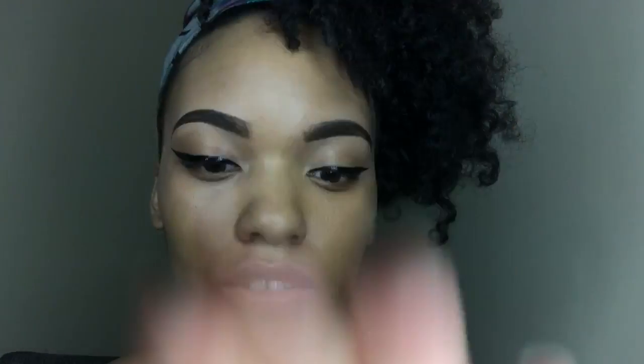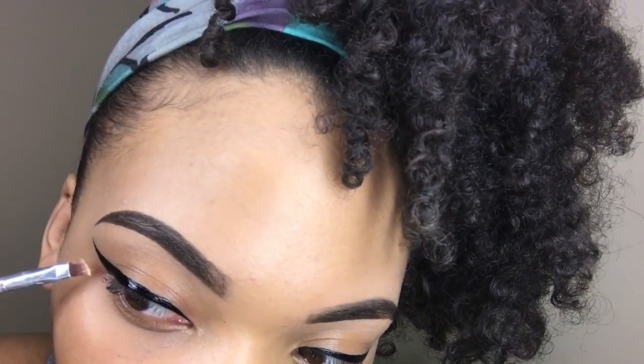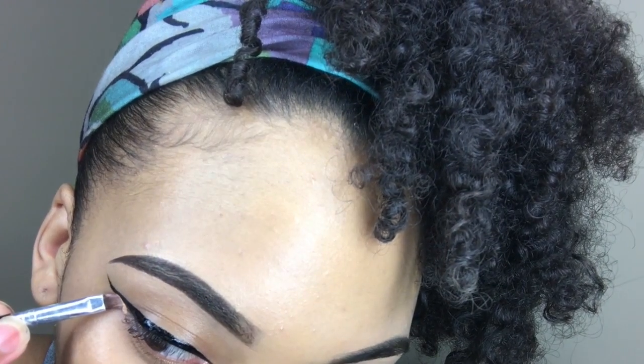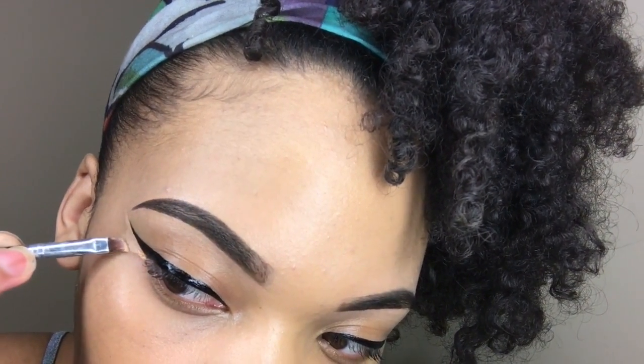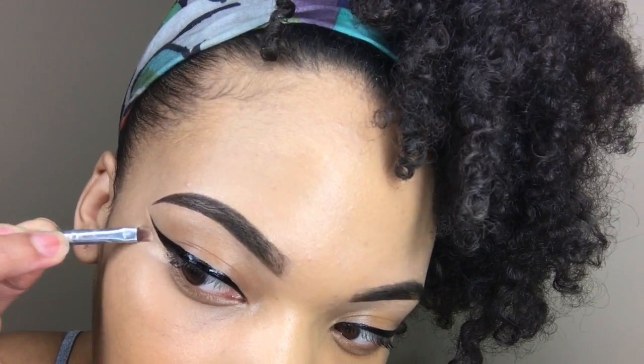My little secret is some concealer — I put a little concealer on my hand, then I go in with an angled brush, dip it in the concealer, and clean it up. I go right underneath the line and brush down — it just gives the line a more straight, clean look.